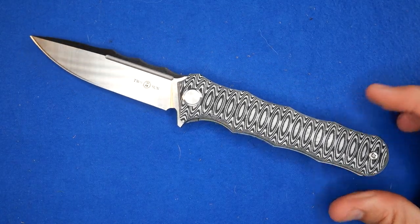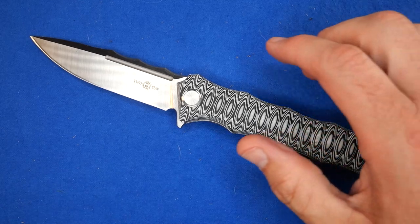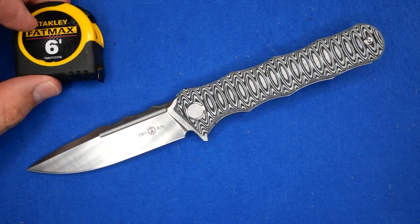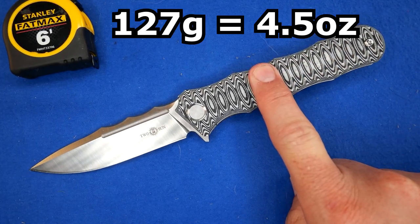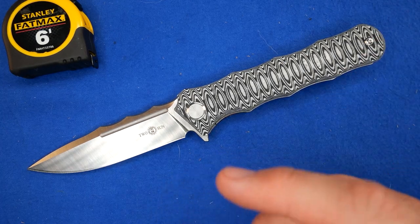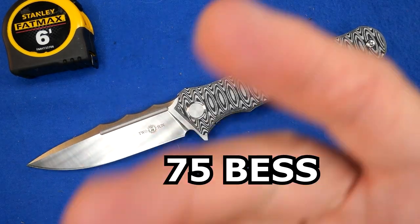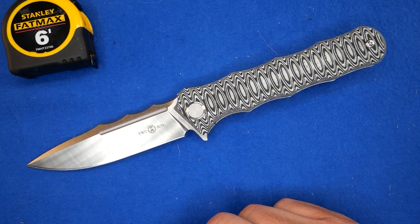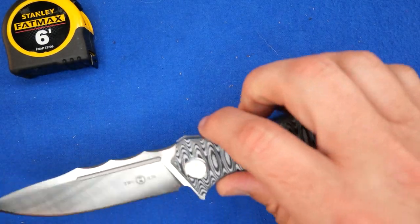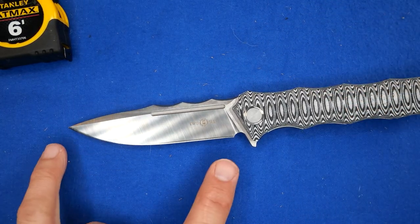I think it's time to go over all the sizes and dimensions. 127 grams, 4.5 ounces — not bad for a big knife. The factory sharpness: 75 BESS. That's about half of average. I'll tell you why in just a few minutes. How about these dimensions?